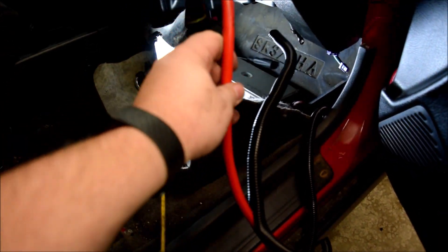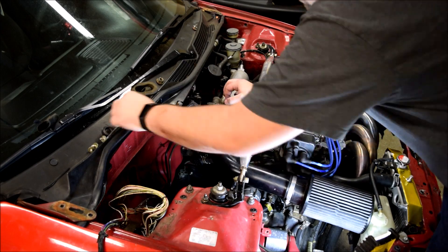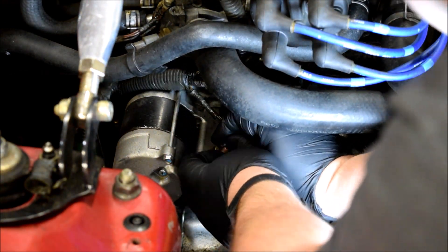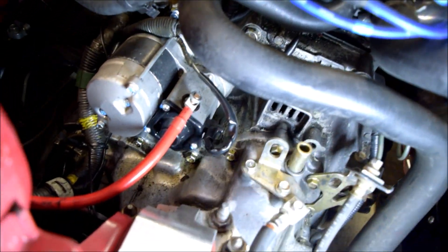I'm going to untape some of this loom and pull it back some. We'll be going through right here, this hole, right here for now. Let's get this power cable strung through. As you saw in the last few clips, I got the power cable pulled through and hooked up to the starter right here.